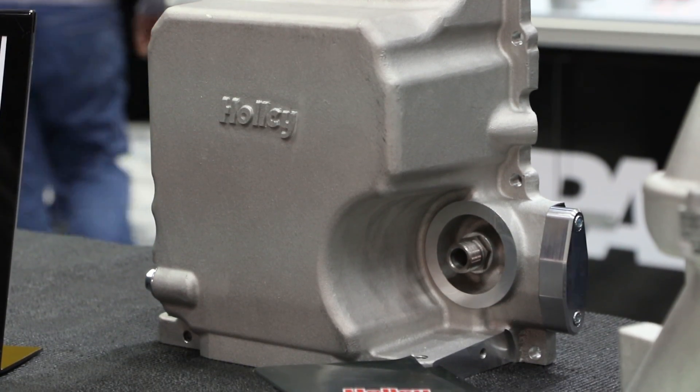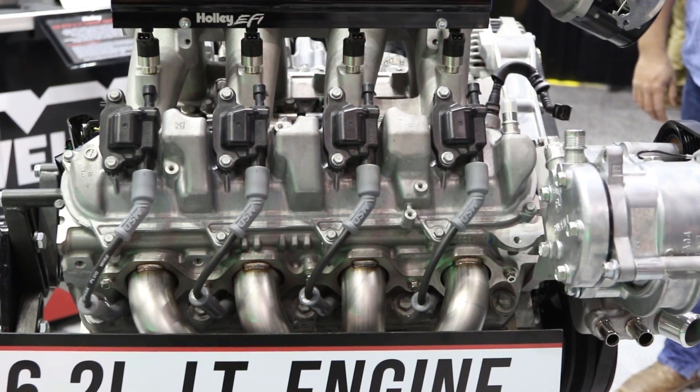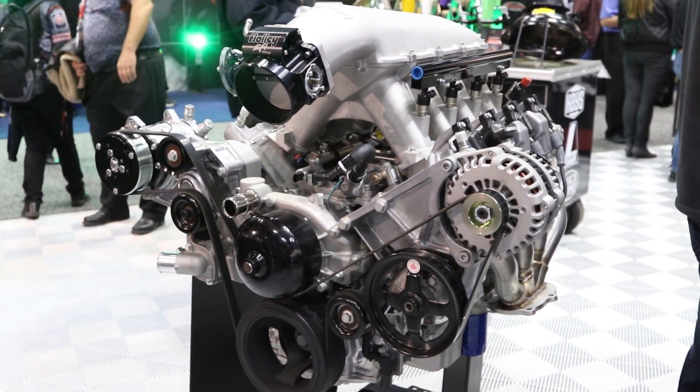We're also working on engine swap mount plates, chassis specific stuff. We're also working on F-body — Firebird and Camaro — to swap an LT into those. As I'm sure you're aware, the LT has different mounting pads on the side of it than the LS does, so we can't just carry those parts over and say they work. Also, the head angle on those engines is different. The DI pump sits off the back of the engine a little bit — there are some provisions there.